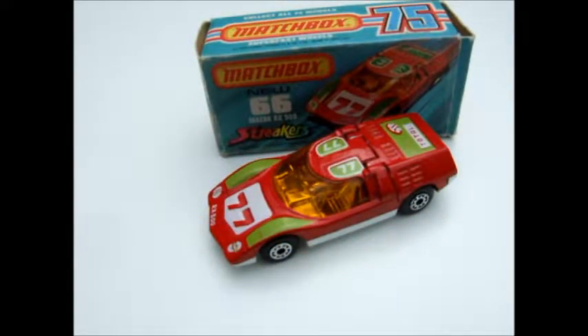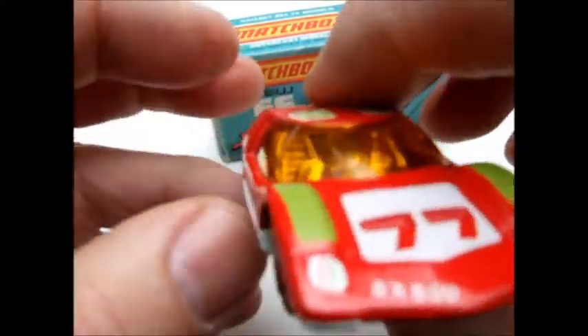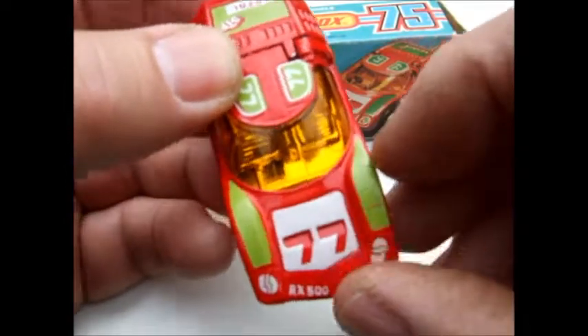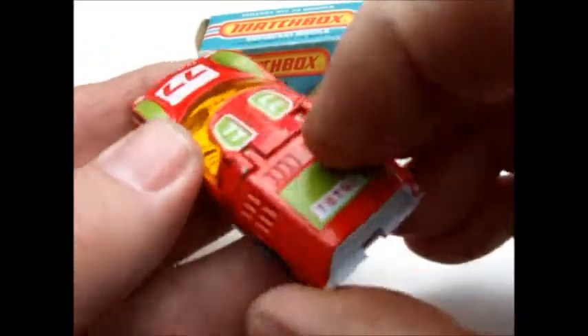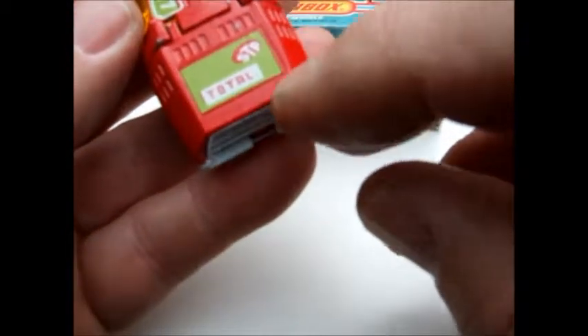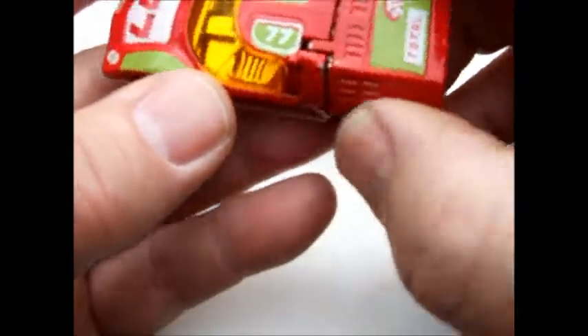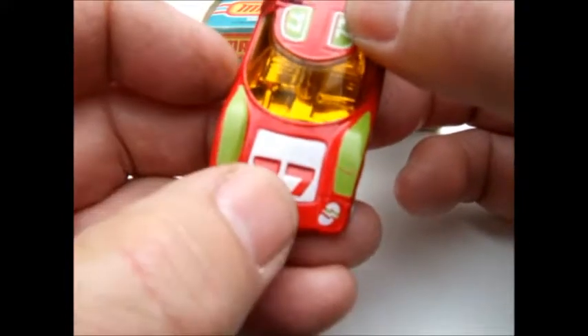Welcome back to my reviews. Today I've got another Superfast, and this one's out of the Streaker series — it's the Mazda RX 500. It's quite a pretty car; the amber windshield and chromed interior makes a nice look. There are a few tampos on it, total STP number 77.